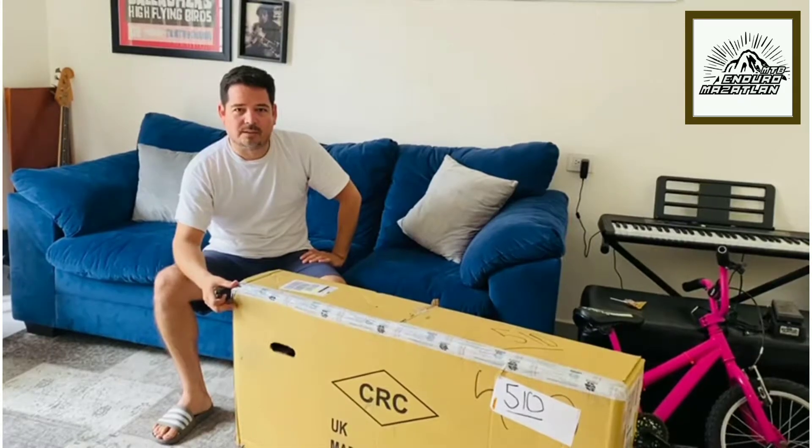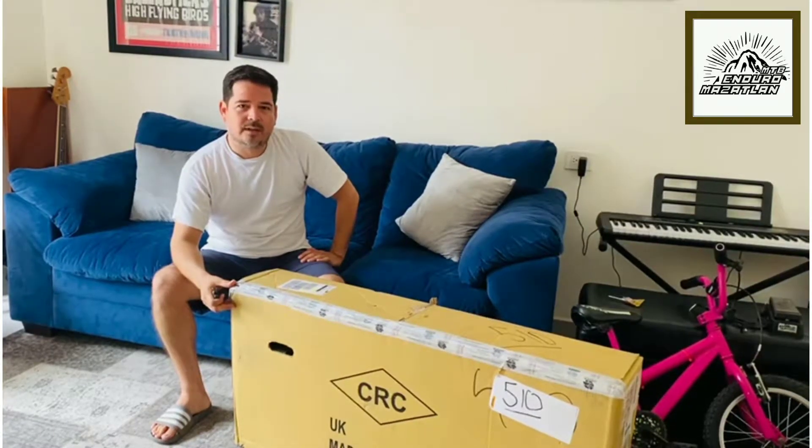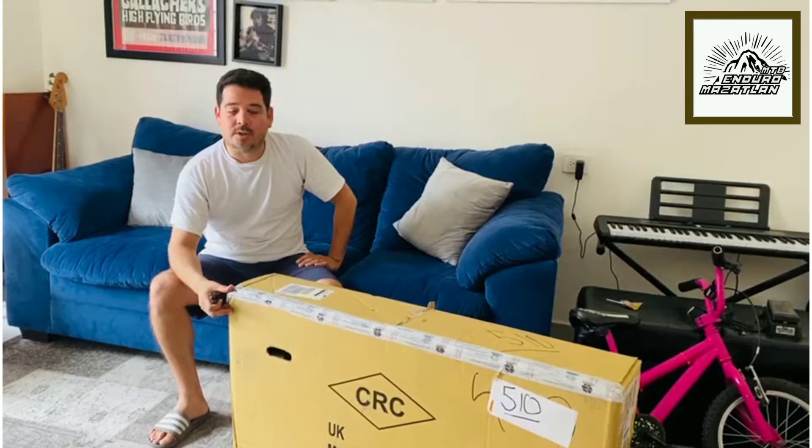We're going to do the unboxing of the Vitus SCARP TRX Frame 2021.